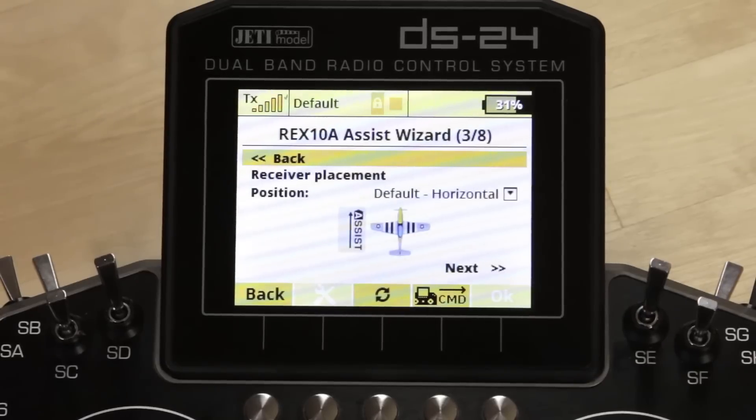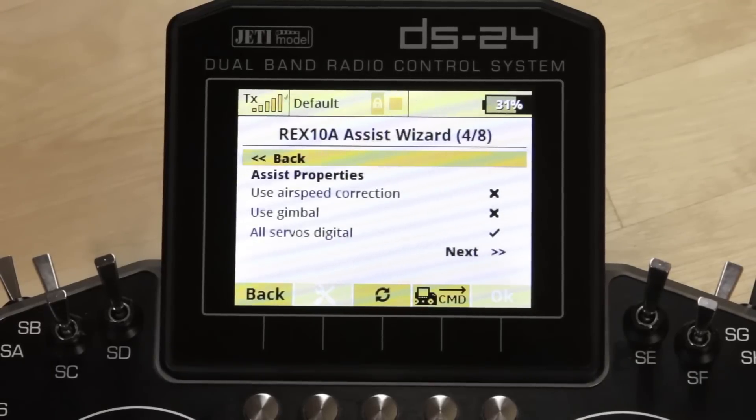There is a full menu of mounting options so make sure you look through that and choose the one that works best for you. On the next page, if you're using an M-speed for airspeed correction you can select that here — we are not, and we're also not using a gimbal. We are using all digital servos, so that has been selected. If you're using a mix of servos — some digital, some not — make sure you uncheck that so the system knows how fast to send the signal.